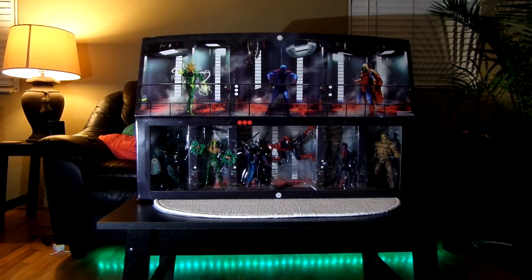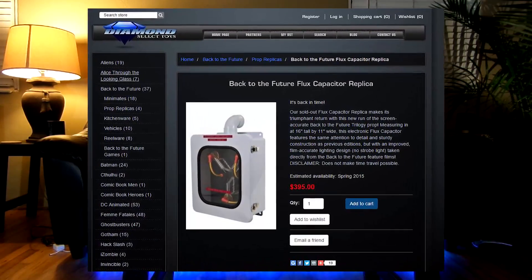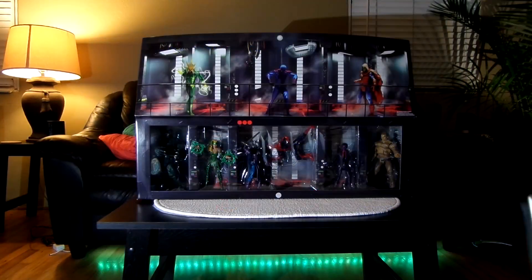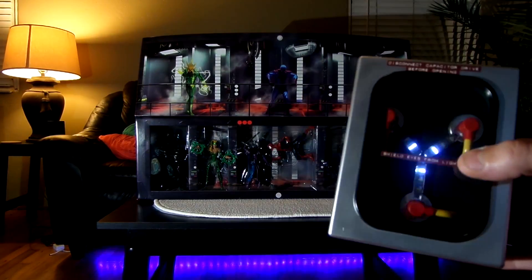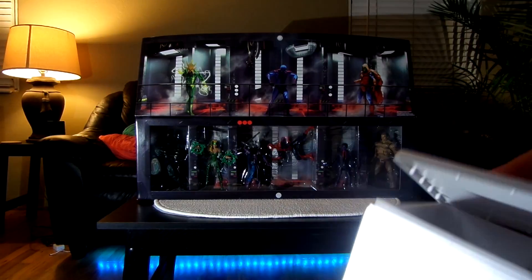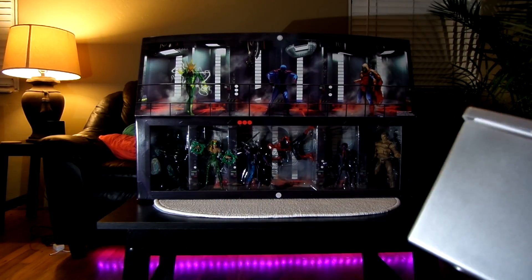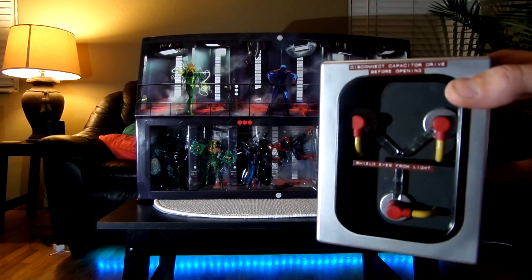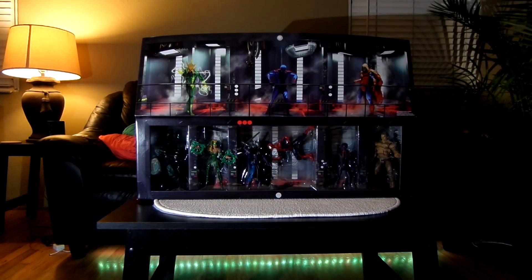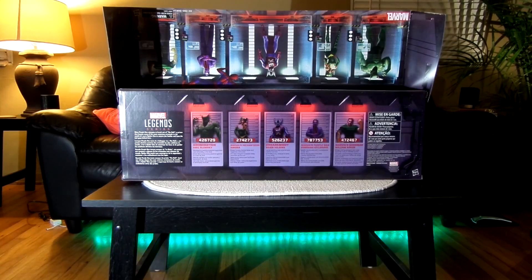I went by the Diamond Select booth and they had a life-size flux capacitor with a light-up effect — $400. I started getting hot sweats when I was considering buying it, so I decided not to. Walked up a couple aisles and ran into this guy here — it's actually a Yahtzee game, got dice and everything. $22.50. I got a flux capacitor for like five percent of what Diamond Select wanted. 1.21 gigawatts!